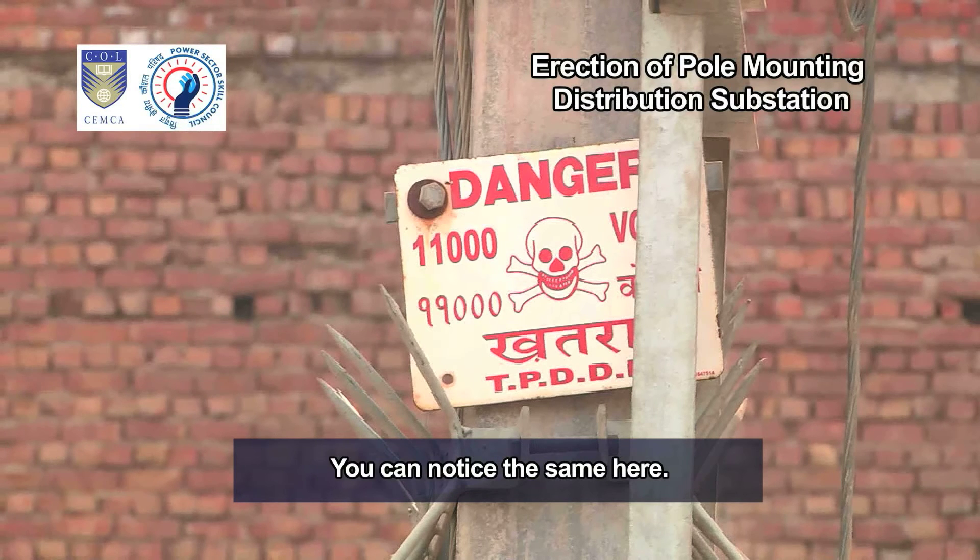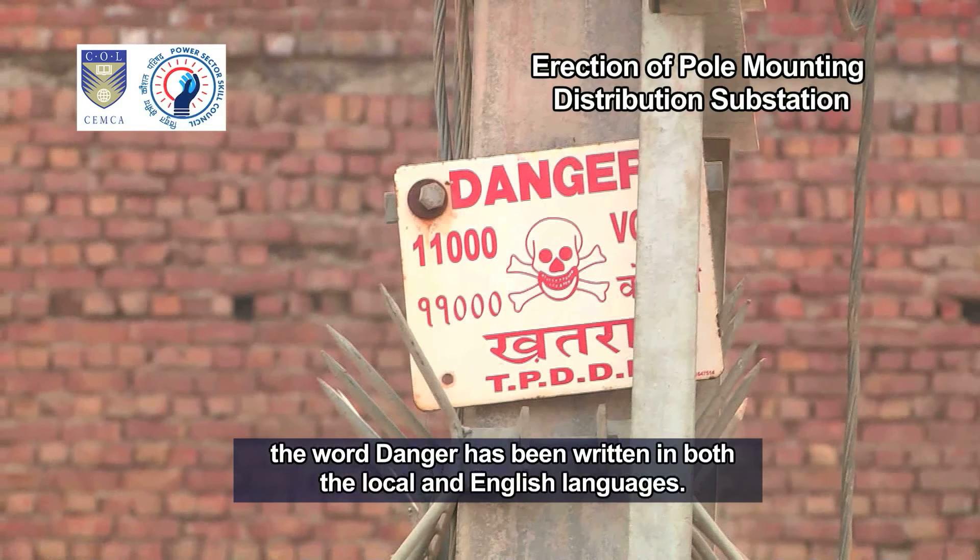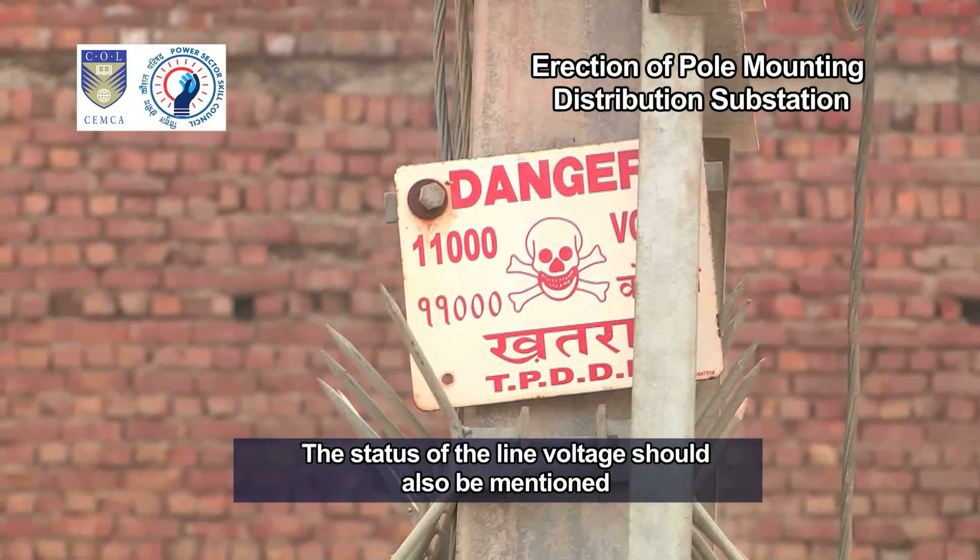You can see on the nameplate that the word danger has been written in both the local and English languages. The status of the line voltage should also be mentioned as per the CEA safety measures requirement.